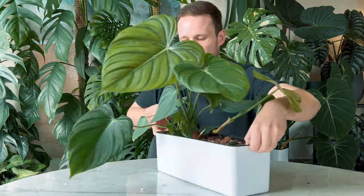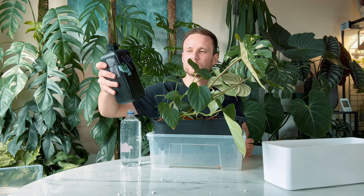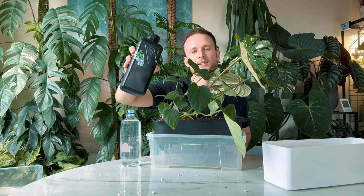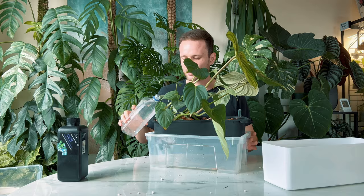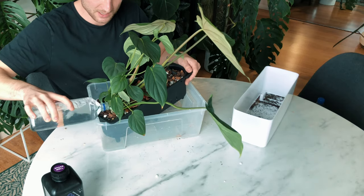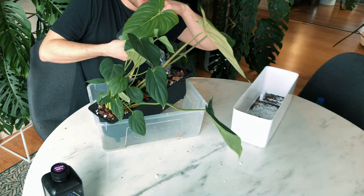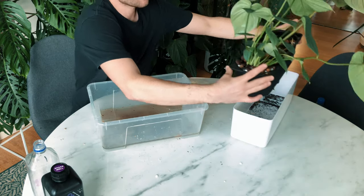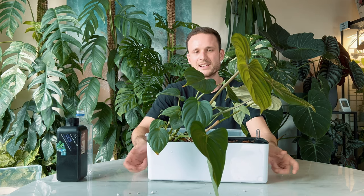So now we just need to give it a watering. When I first repot my plants I do add some fertilizer to my water — it's called Growth Technology CCS and it basically is a nutrient that encourages root growth. I'll just mix five milliliters of it into my water and water the entire pot. I'll just pop it in here, and as I said this pot is perfect because any excess water can just drain freely into the outer pot without the root system sitting in that excess water.